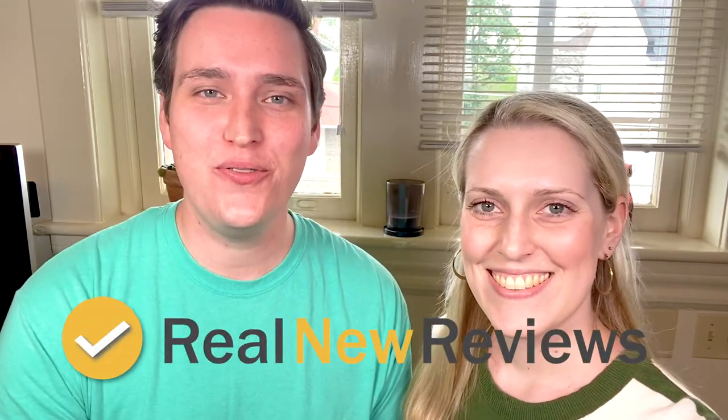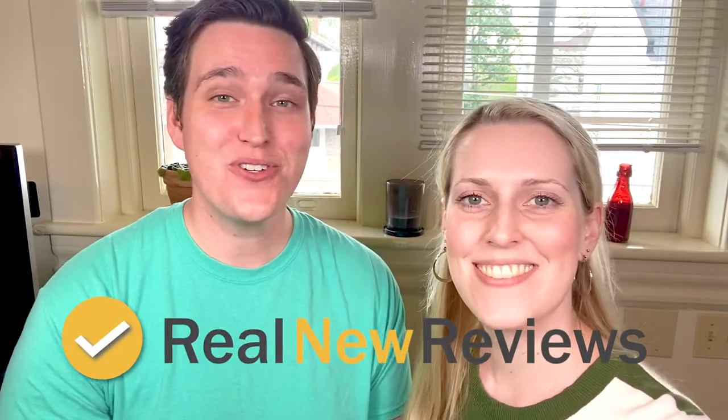Hey guys, you're watching Real New Reviews. I'm Jack and I'm Brooke, and we're so happy that you guys are watching. Today we're talking about something that can be a little bit tricky — coffee tables — because they can be really expensive, not always the right style that you're going for, but we've had one here in our apartment for about a year that we really like a lot.